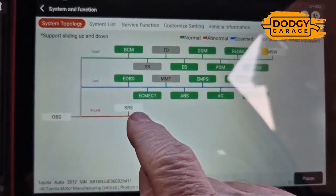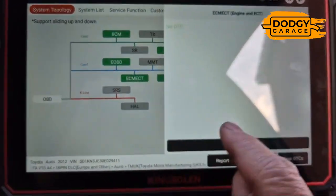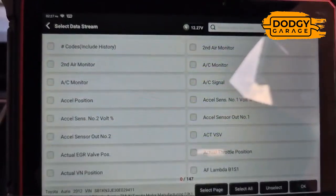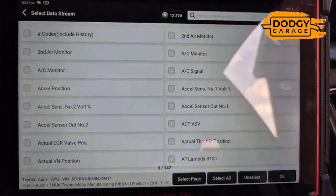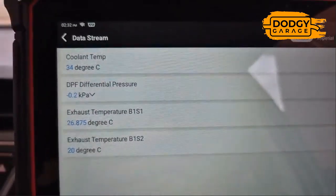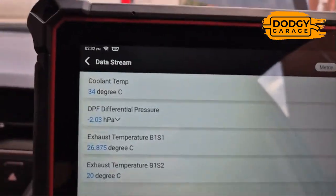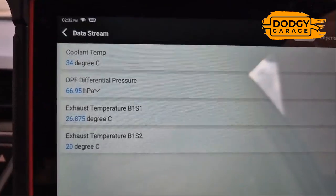When it's finished scanning, get back into the data stream. We'll be looking at the pressures and temperatures, then we've got to bring this car up to temperature — about three minutes left. I've also recalibrated the DPF pressure sensor, and we're at minus two, which is not bad. It's not perfect, but it's time to start her up.